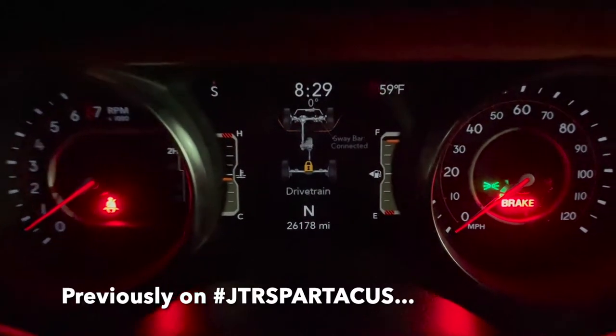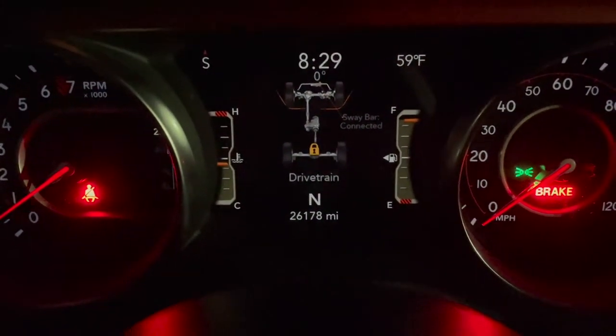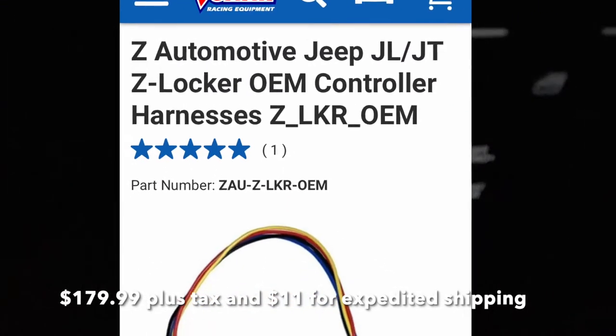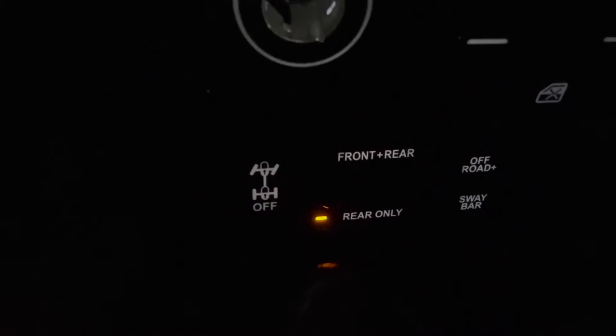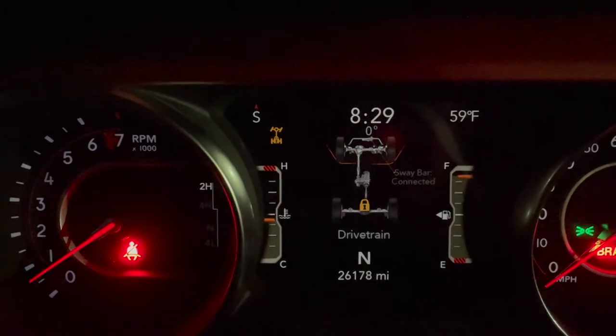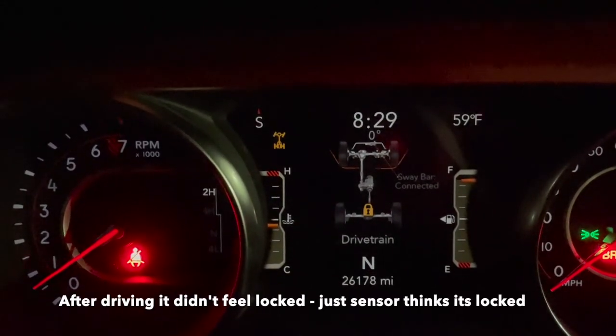Hey everyone, it's Brian with Team JTR Spartacus. I've gotten the dreaded locker fault — my rear locker is locked and the button is blinking all on its own. I just ordered the Z Automotive locker bypass harness and I'm hoping to get that in a couple days. We'll see how it works out. I'm not even sure why it's locked, but it did it on its own.